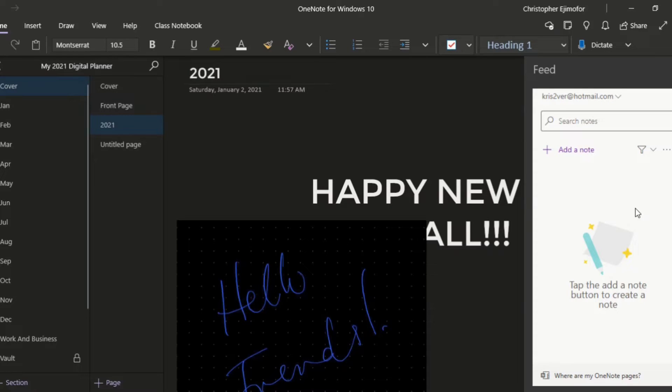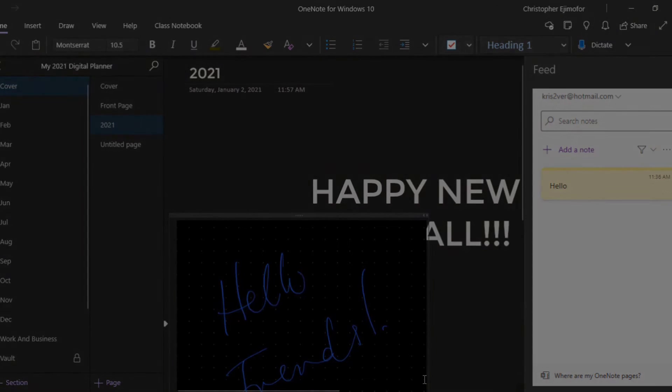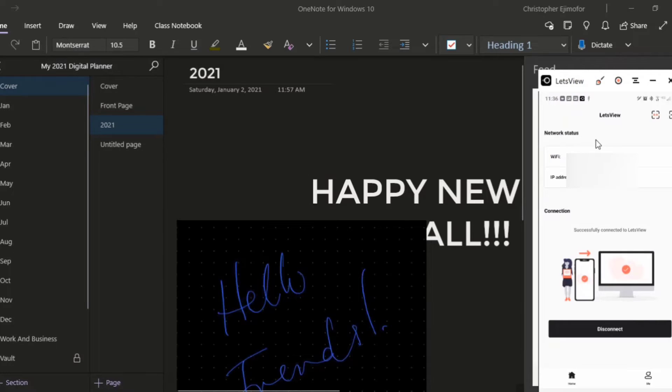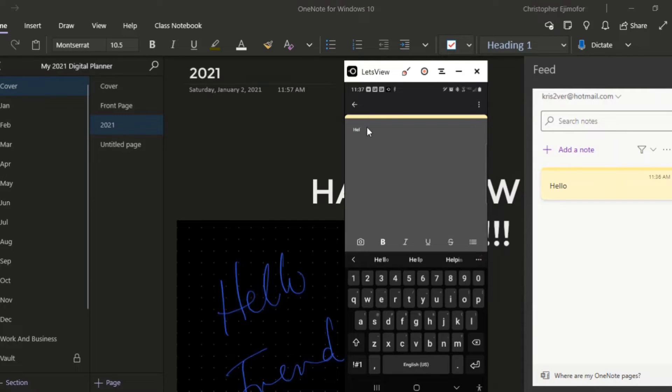Let me open Sticky Notes and show you what I mean. I'm on my phone right now — I'm going to type 'hello' and you can see it appearing in real time. To show you I'm not typing on my computer, I'm going to open my phone screen. I'll erase this — see, it's erasing in real time from my phone to the screen. Now I'm going to type 'happy new year' and in real time it's appearing on my feed in OneNote. This is coming from my phone's Sticky Notes.